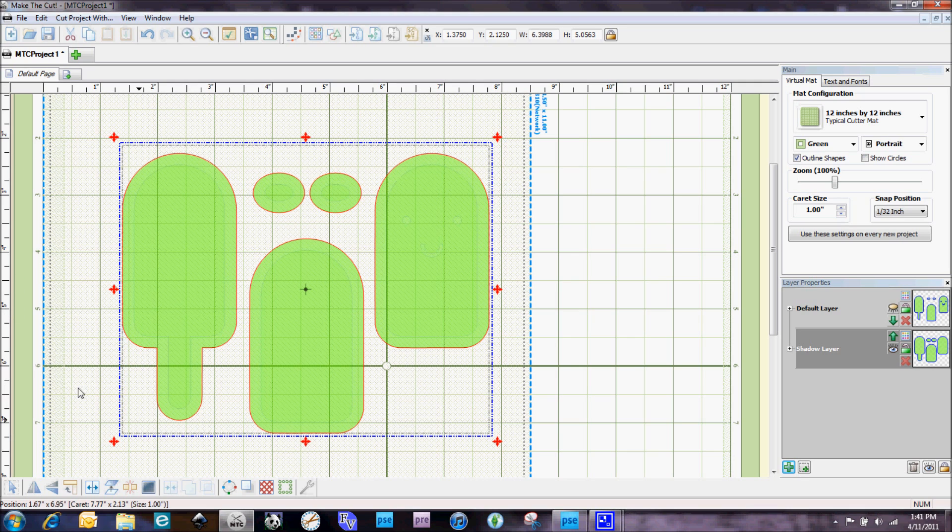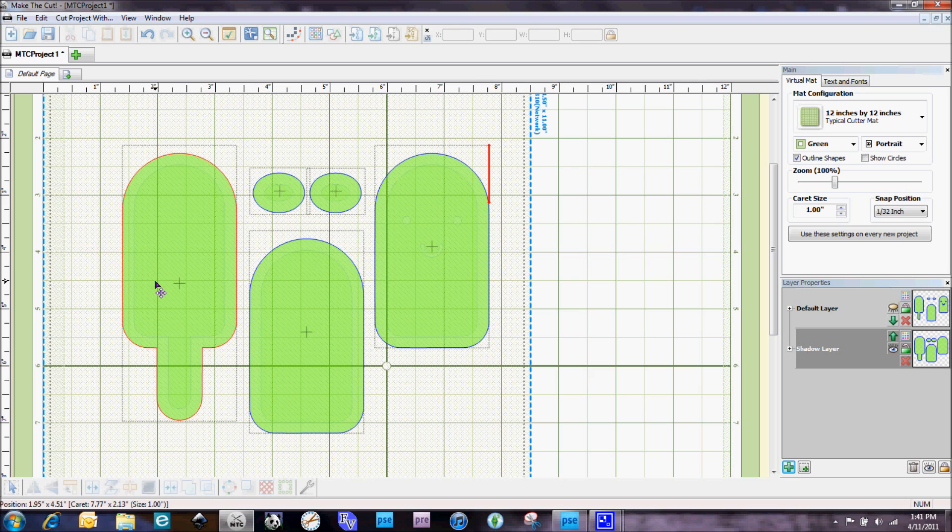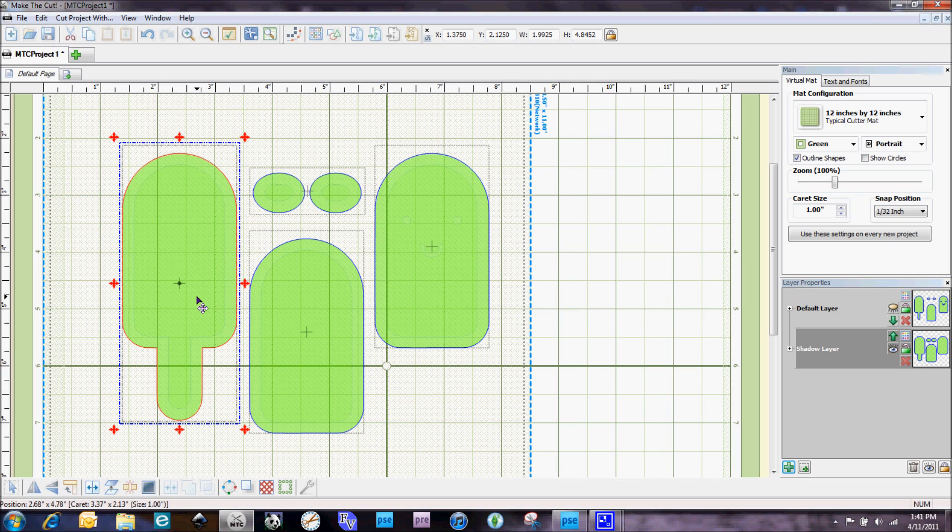Now what we're going to do is split these up because right now they're all grouped together. We're going to go ahead and do a split, and you'll see that the two cheeks are now separated, but we can actually put those together — go ahead and join those two. I wanted to make sure that we had everything else separated according to the cut layer.